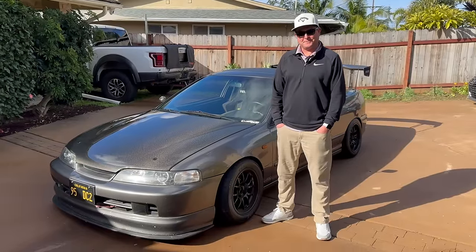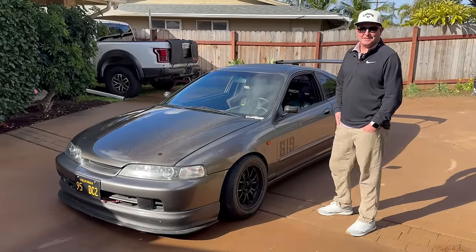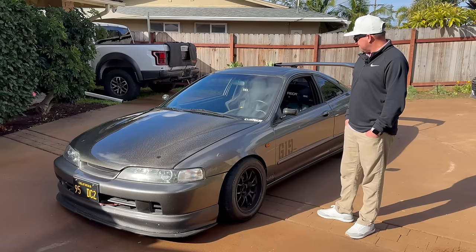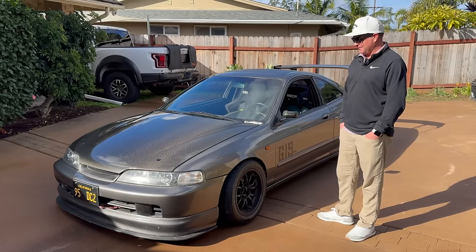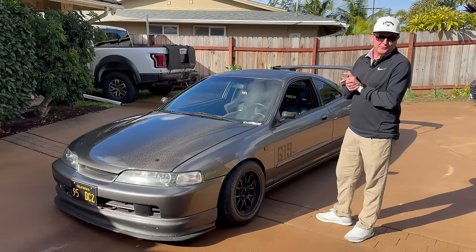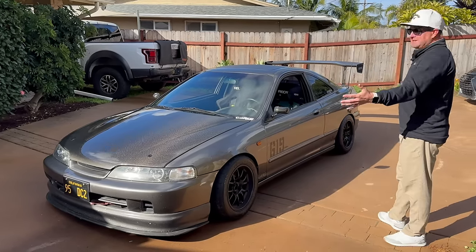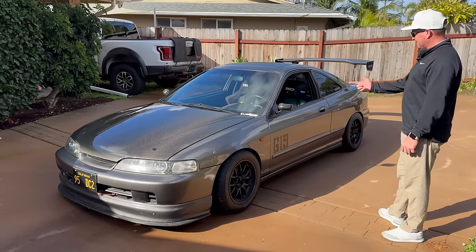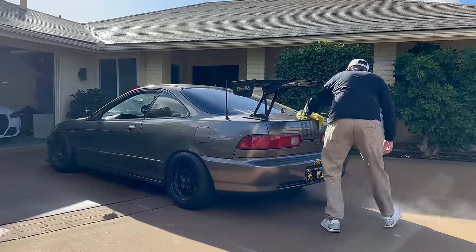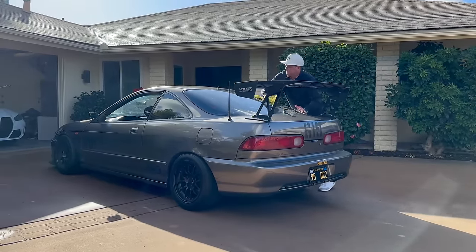Good morning, my name is Russell. This is my '95 Acura Integra DC2. The car's pretty special to me — it's the only thing I had that stuck with me through a lot of tough times. I've had it for about 25 years. It's a little track/circuit course car, galaxy gray from House of Color.